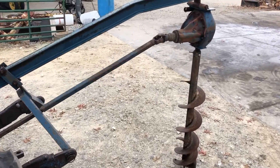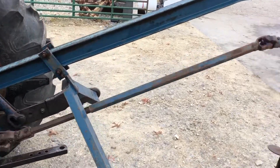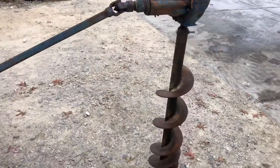Here's a three-point hitch post hole digger. It's got a pretty good heavy 9-inch auger on it. Nice heavy frame — that's I-beam construction. There's the gearbox. Kind of looks like the differential out of a car, maybe.